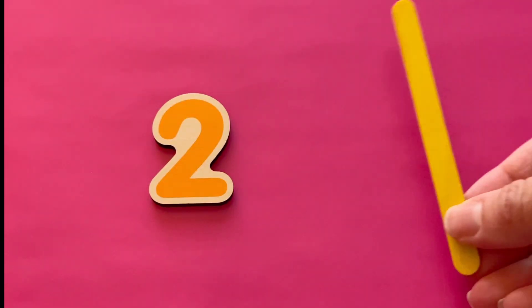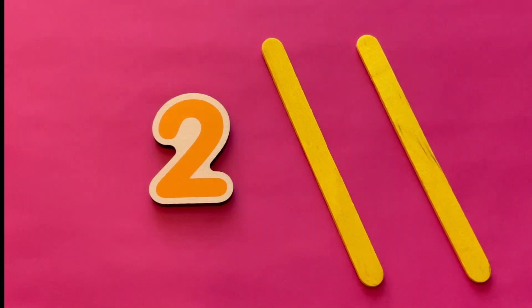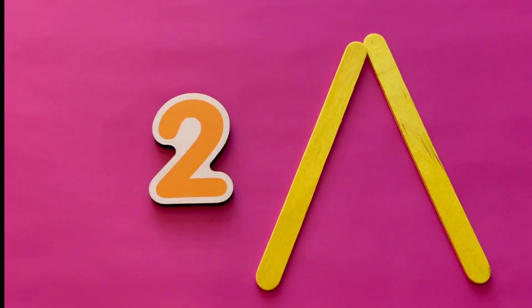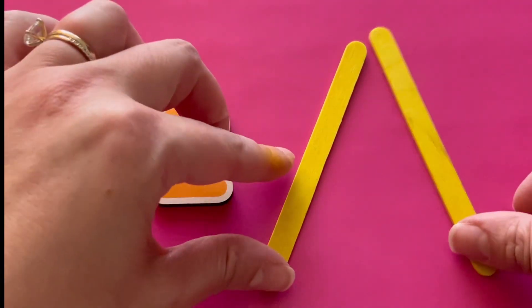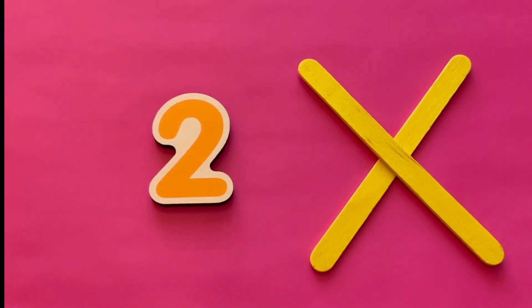The number two. Here are two yellow popsicle sticks. They make two lines. If we connect them, they make an arrow. We can cross them to make the letter X. What shape can you make with two lines?